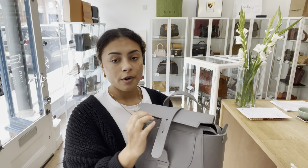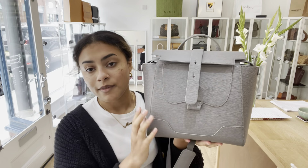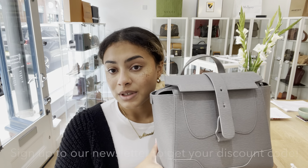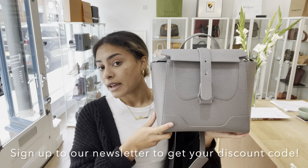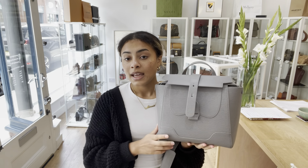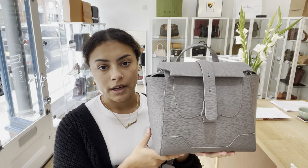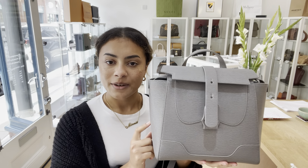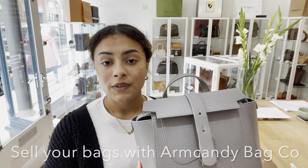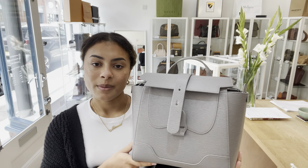You can also pull the strap through the top handle to use it as a shoulder bag, just like that, or you can have it as a crossbody. So it's a bag for every situation really. I think it's a perfect work bag — it's got such a great structure, and the versatility of the straps and handle means you can use it wherever you go: backpack on the go, or a tote in the office.